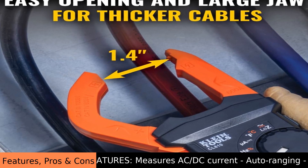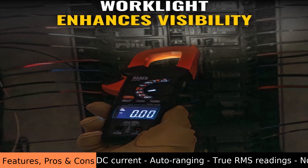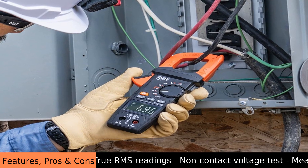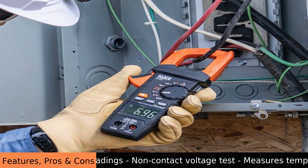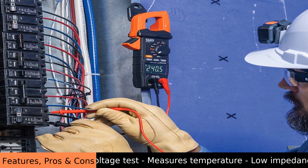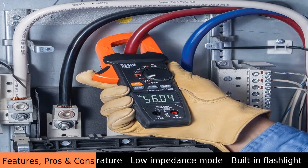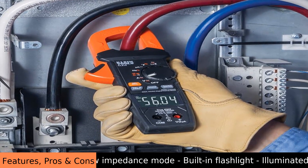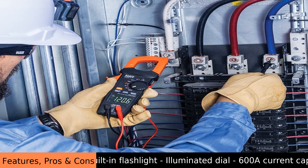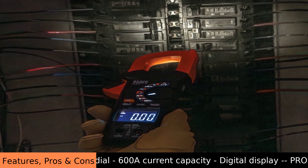Pros: great for the price, lights up well, easy to use, accurate, well built, comes with a case, easy to read display, super tool, safer to use, consistent, reasonably accurate, excellent product. Users also describe it as reliable and precise.